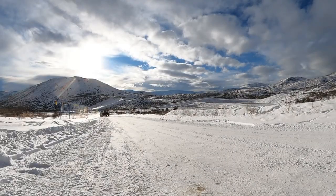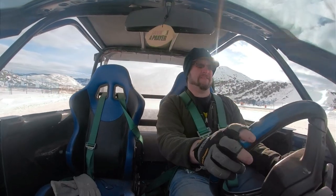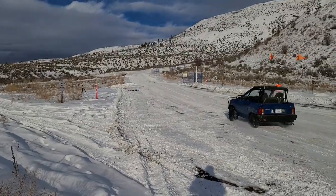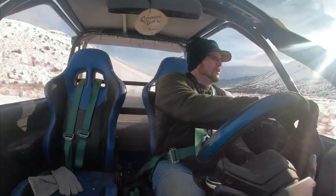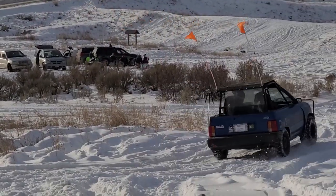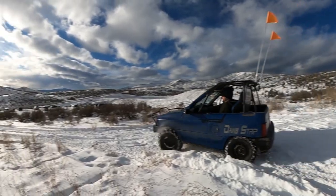Now we move on to the next test location. Up in the hills, we follow a few ATV trails, testing these tires in their applicable terrain. Second gear, lots of RPM — all the RPM. Whoa — grab the wheel, hold the wheel. This thing is a tank.